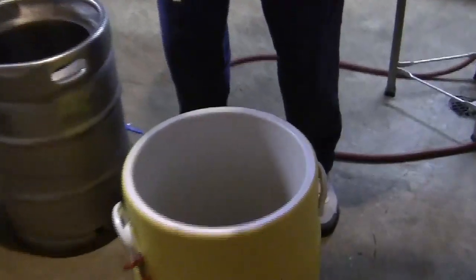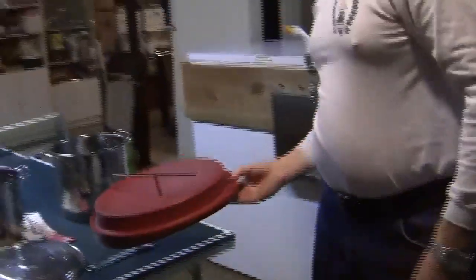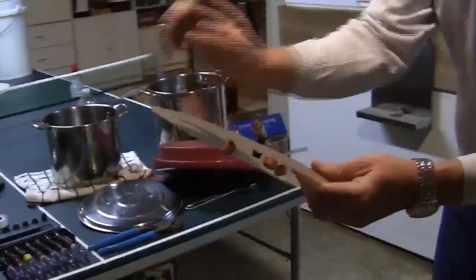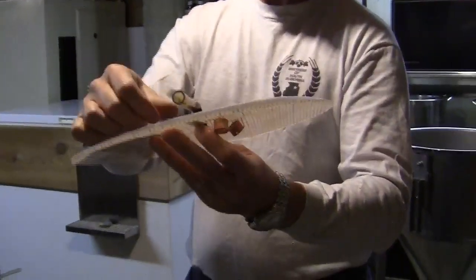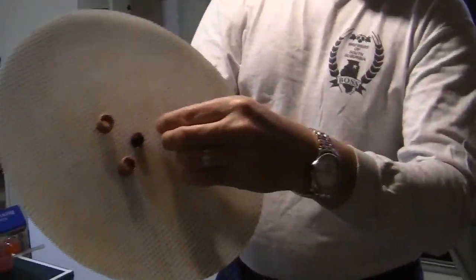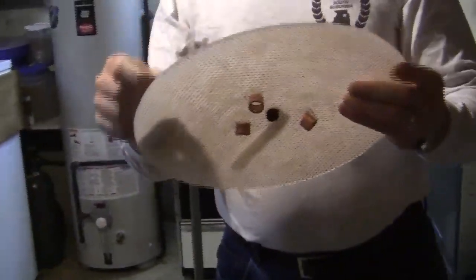Customized mash tun with a sparge arm built into it. Not put together yet from my last clean out, but it's very simple. When I bought this screen, I noticed it kind of flattens out with the weight of the grain. Of course, every home brewer tinkers — I cut some pieces of copper piping and put some copper wire through to hold it from collapsing. There's my customization. There's still some stuck grain in there that I never cleaned out.